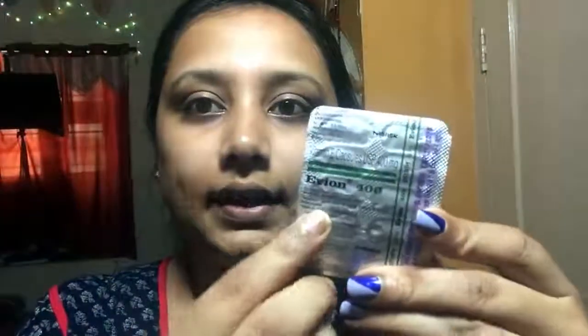Once I have cleaned up my face with rose water, the next step is I'll be making use of this vitamin E capsule. It is named Evan 400 and is easily available in any medical store — it costs around 24 rupees. The benefits of using this is it helps to reduce scars, dark circles, fine lines, wrinkles, and more. Now I'll be showing how I use this vitamin E capsule on my skin.